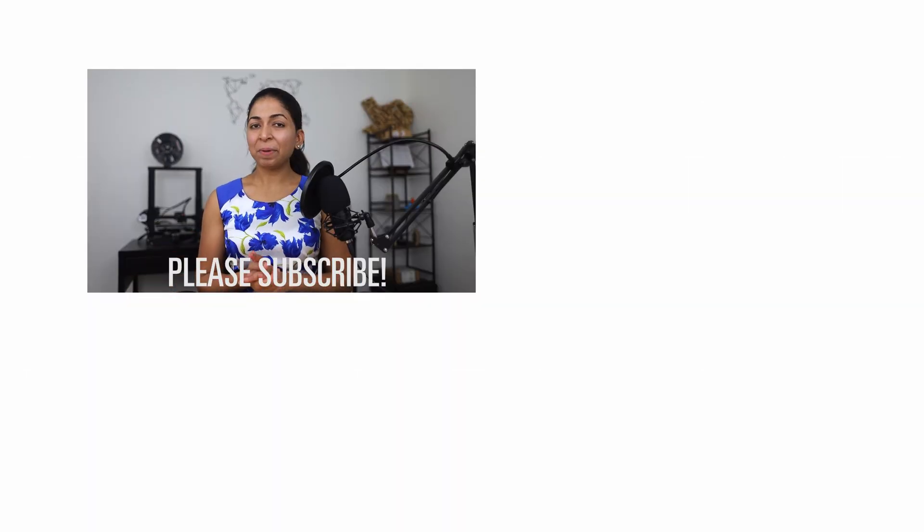Hope you enjoyed that video. Let me know what you think about EPS and ICF blocks in the comments below. Also, leave me suggestions for any other construction-related topics that you're interested in. Don't forget to hit the like button and subscribe to my channel. Thanks for watching.